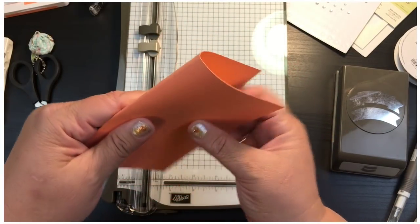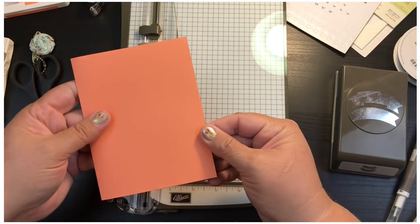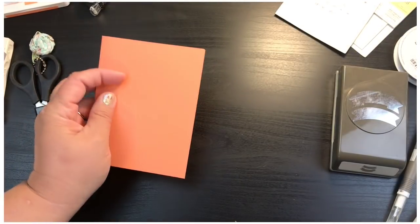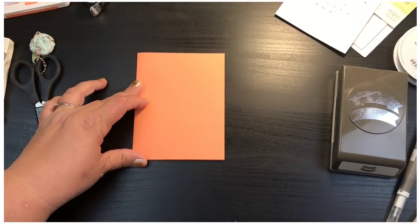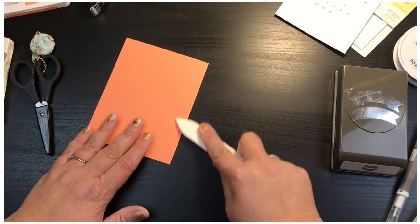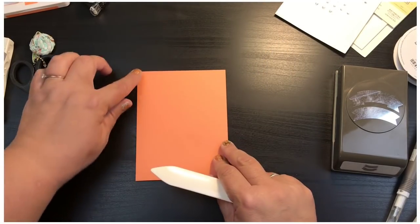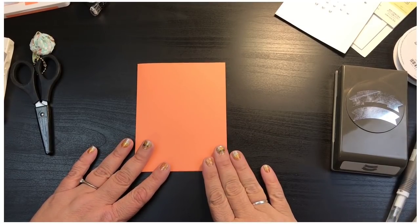Now I can easily fold that right in half and it comes out nice — well, not a square, but you know what I mean. Then I'm just going to take my bone folder and burnish that so we get a nice crisp fold and it's not popping up or anything like that. So we've got the card base done.